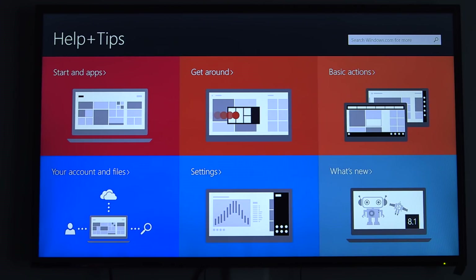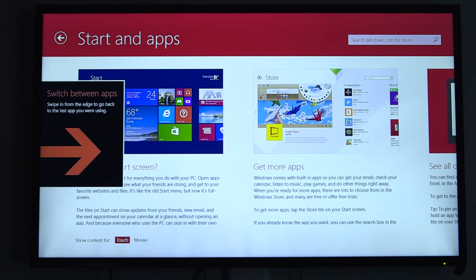And one more thing — there is a tips and tricks app included in the setup to get you started using the Windows 8 operating system.